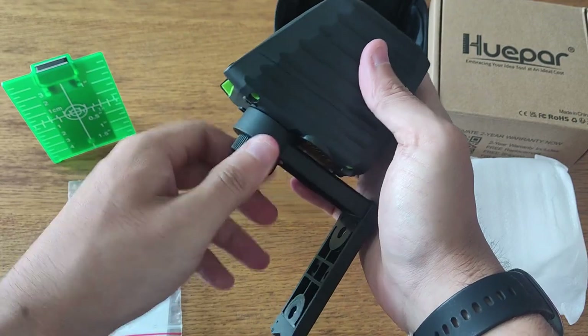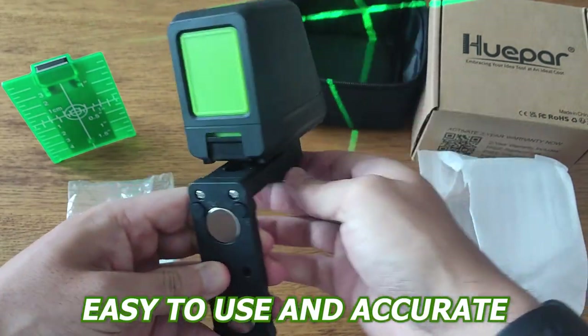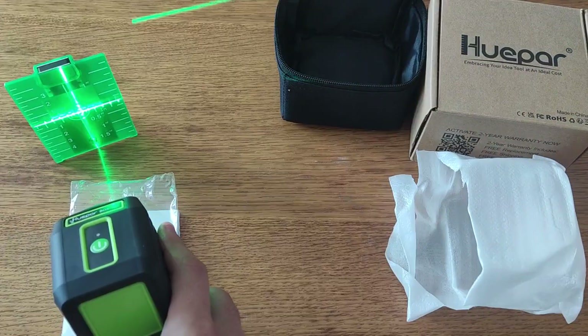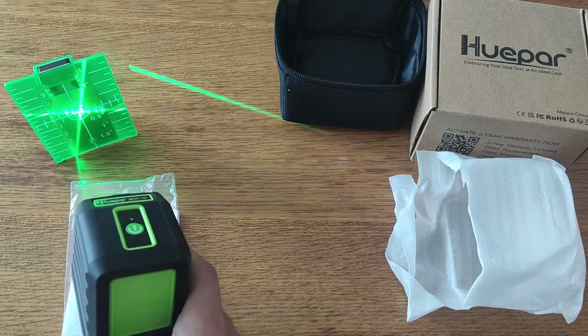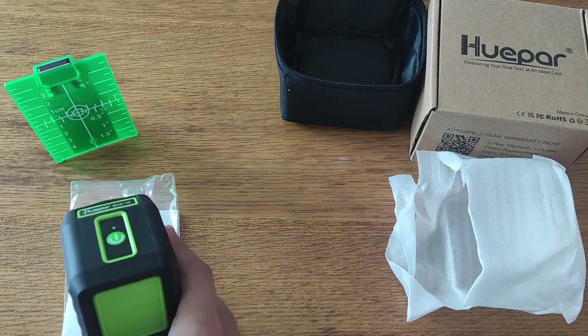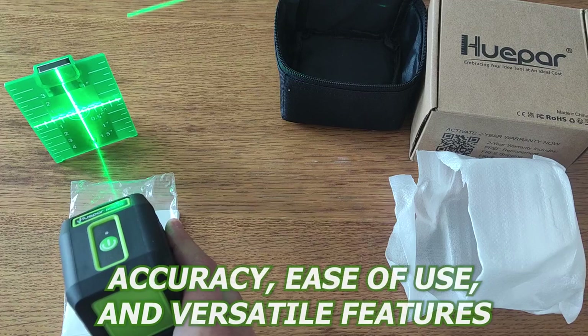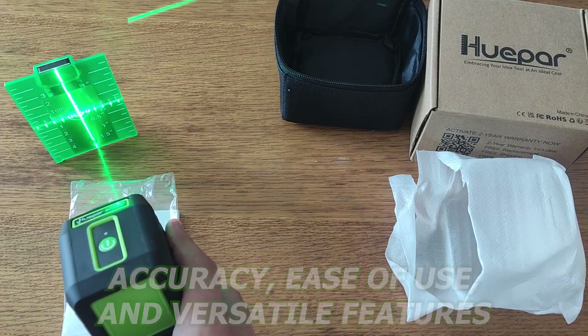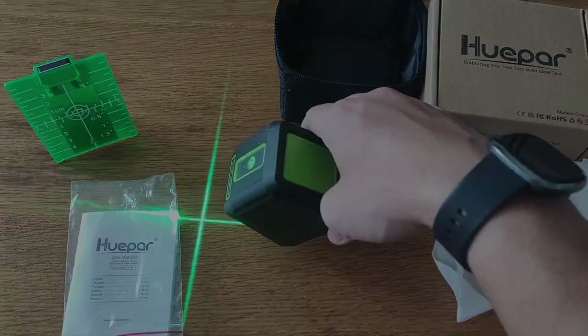I've been using this laser level for about 5 months now. It's very easy to use and it's provided some extremely accurate results. I really enjoy the self-leveling mechanism and the ability to switch between vertical, horizontal, and cross lines. Overall, the Hue Par Box self-leveling laser has many great features, including its accuracy, ease of use, and versatile features. And there you have it — my quick review of the self-leveling laser level Hue Par Box. Thanks for watching!